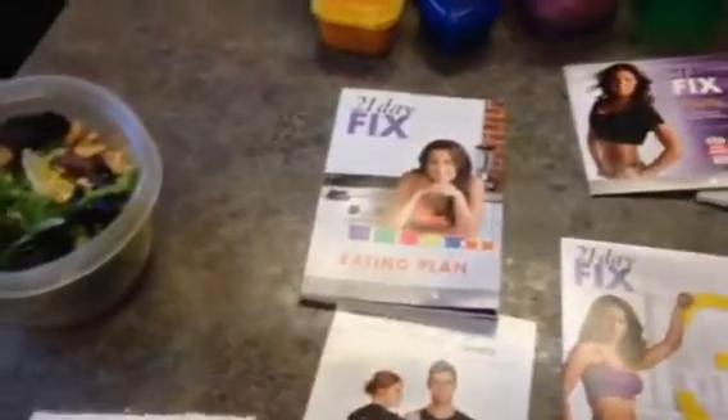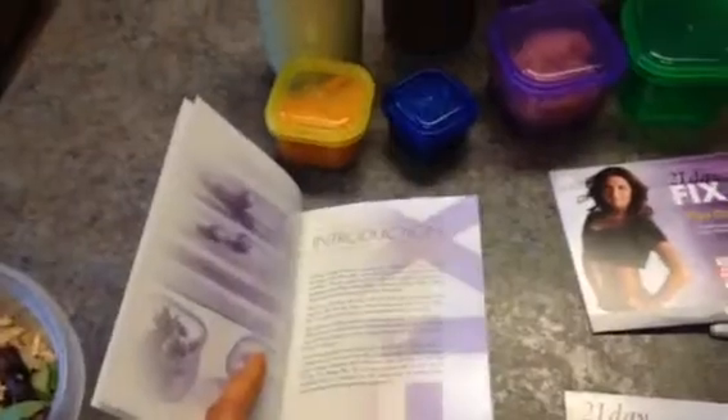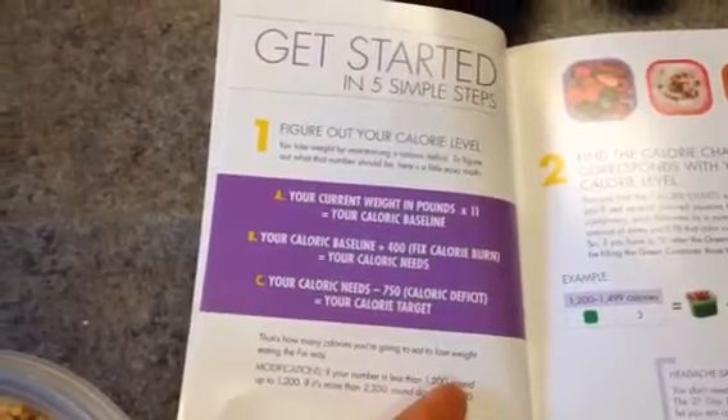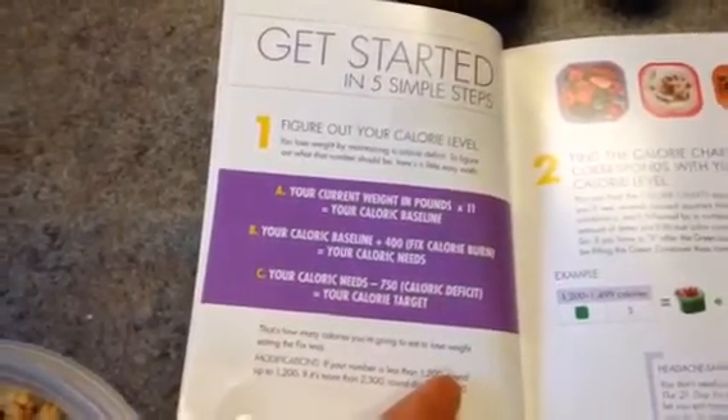To go over the eating plan really fast — you're going to calculate your target calories based on a formula that's in the very beginning of this book, and you only do that one time. Then based off that formula, you take your target calorie number and it'll show you how many containers you're allotted and which colored containers you're allotted for that specific day.